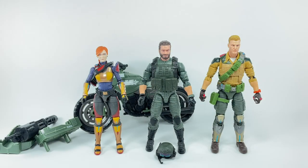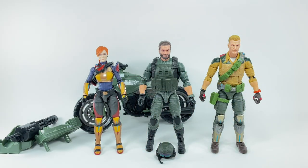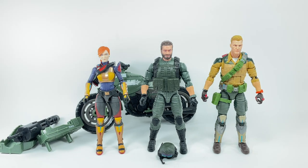For size comparisons, here is Breaker with Scarlett and Duke. You can clearly see that the arms have been recycled from Duke — even the shoulders appear to be recycled. A lot of old G1 fans like me, who lived through the '80s watching GI Joe, are going to want Breaker.